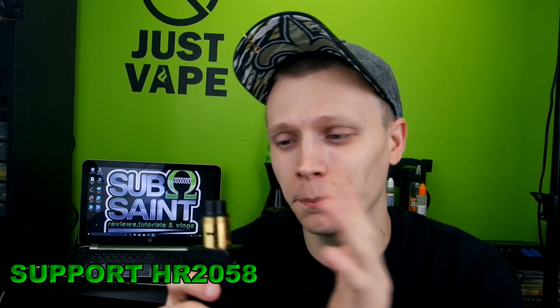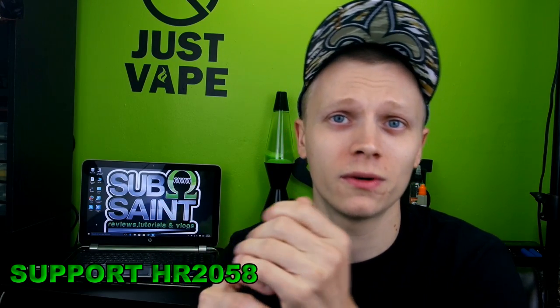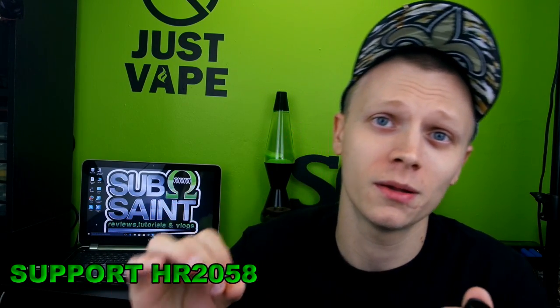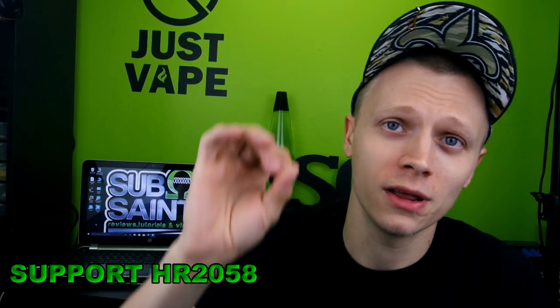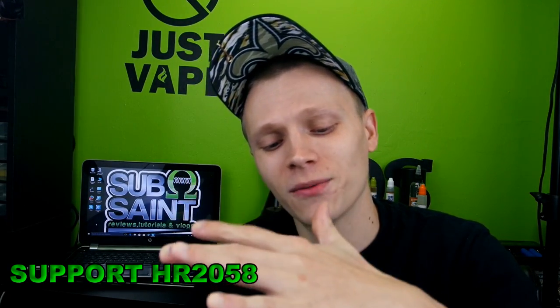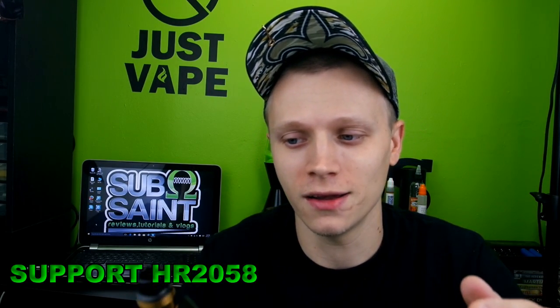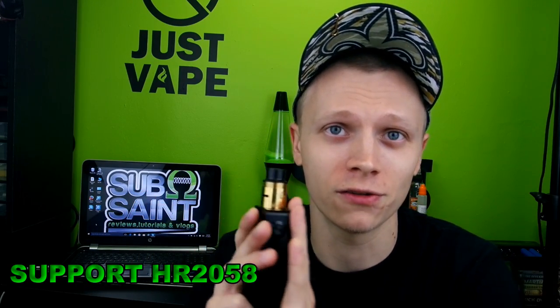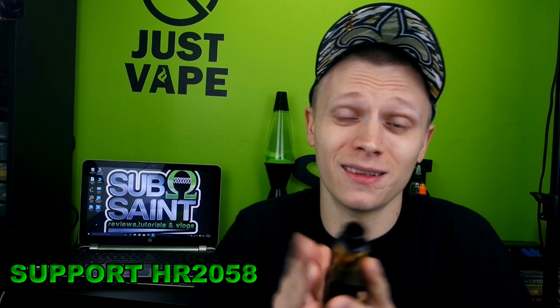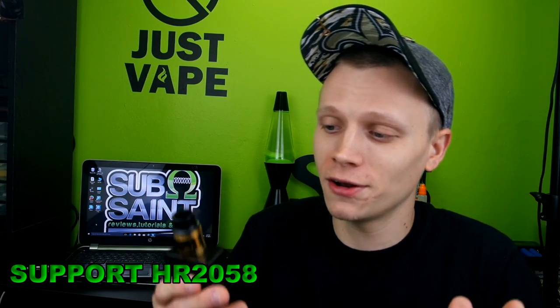I had to find something to nitpick about this RDA. You don't get a 510 adapter, but since this is catered more to cloud chasers that's understandable. The delrin will prevent heat from dissipating from the RDA all the way up to your mouth. Not having a standard 510 drip tip is kind of a subjective con — I would like it, but it's not that big of a deal. I can move on and look past that.